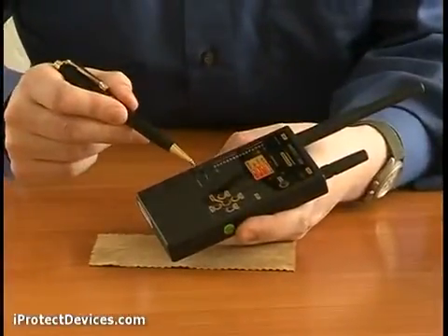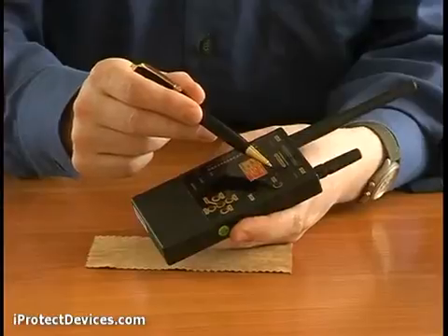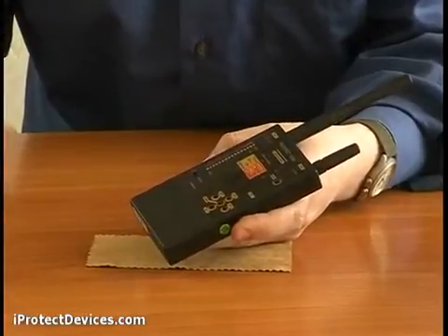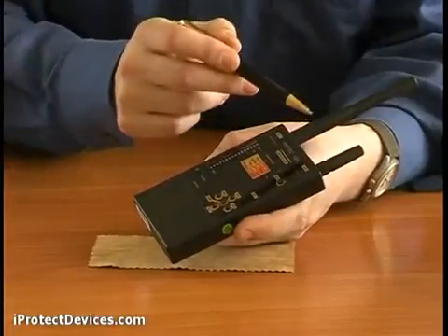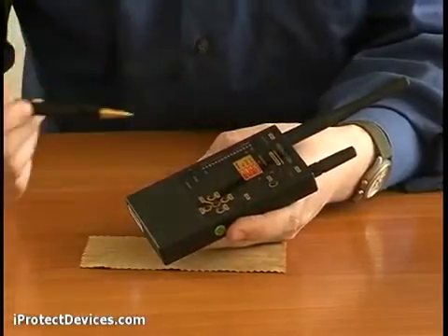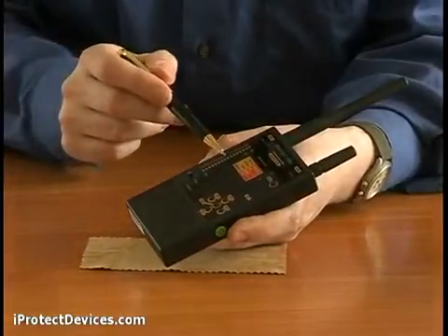Let's have a look at the device. It has a power button and a mode button. The device can operate in three modes: sound, vibration, or combined. It has two antennas for detecting different kinds of signals and a bar graph indicator.